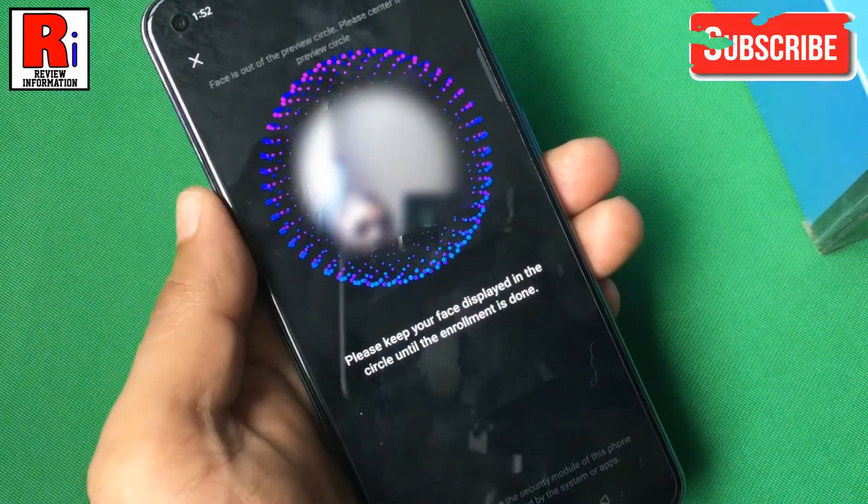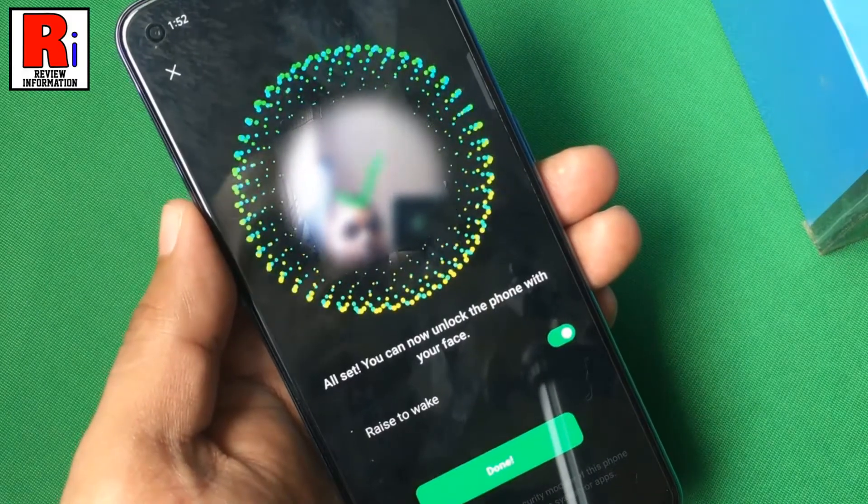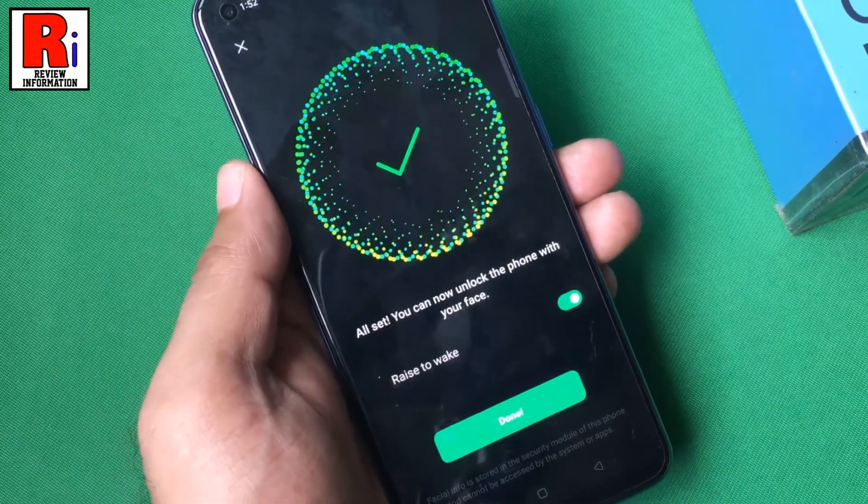Now place your face in the circle until the enrollment is done. Your face data has been added. Tap on done.